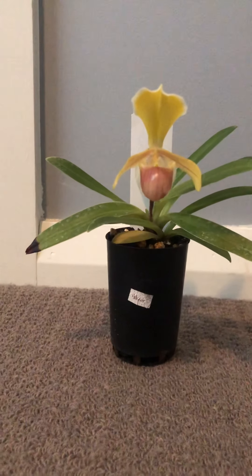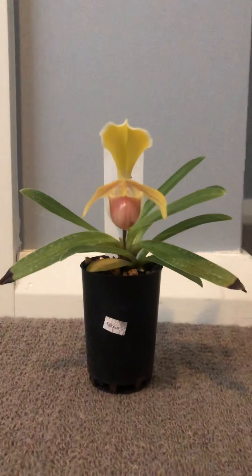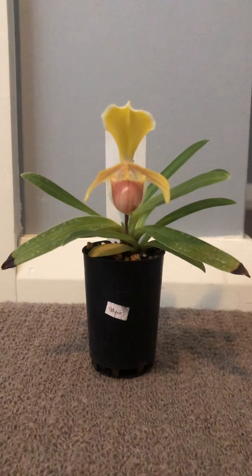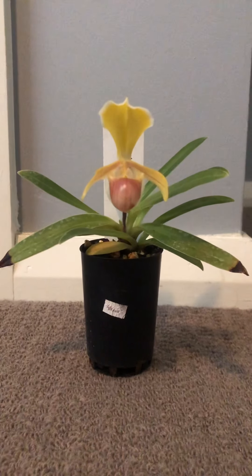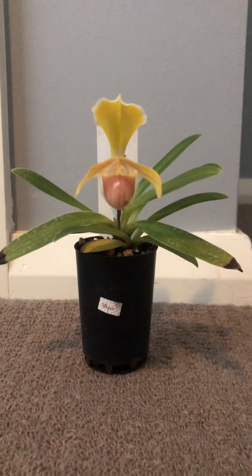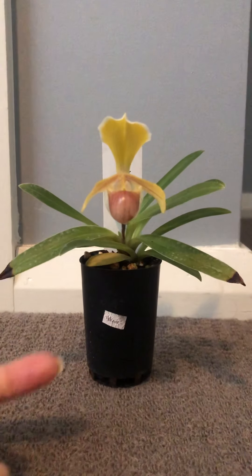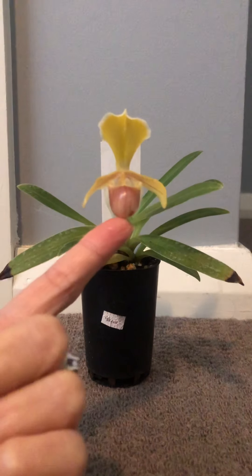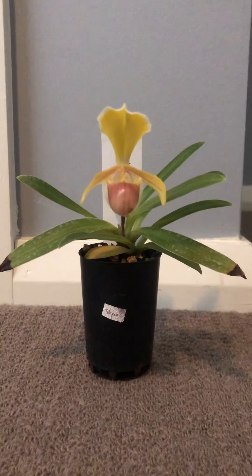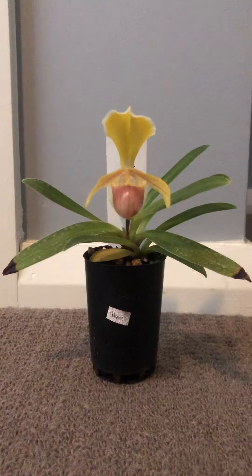Hi guys, my name is Ivan and this is my very first video. I'm just going to show you my love with orchids. What is in front of you here is called a Paphiopedilum orchid plant. This belongs to the genus Paphiopedilum. So this is actually a miniature plant.